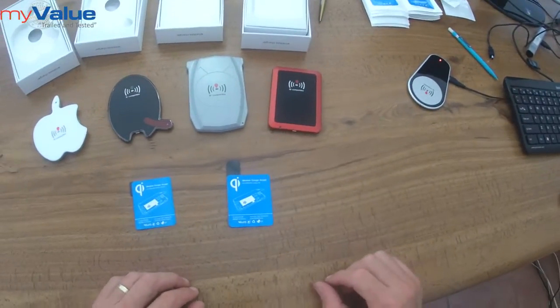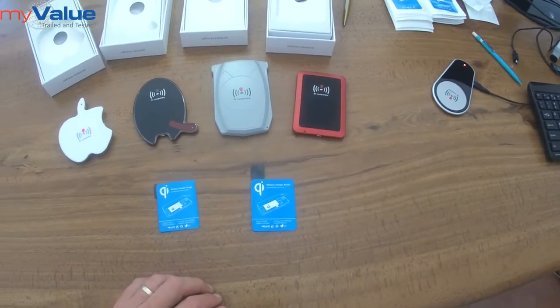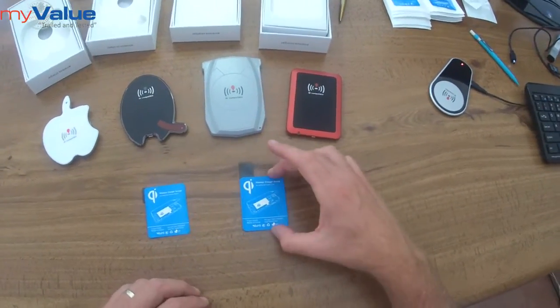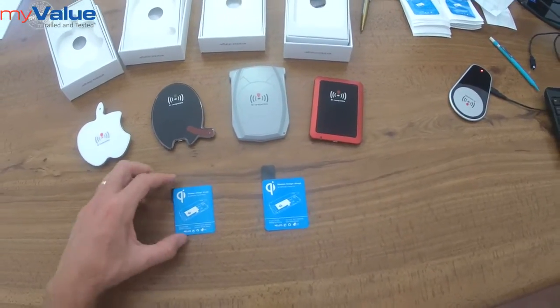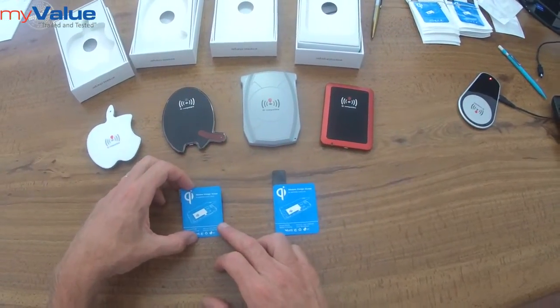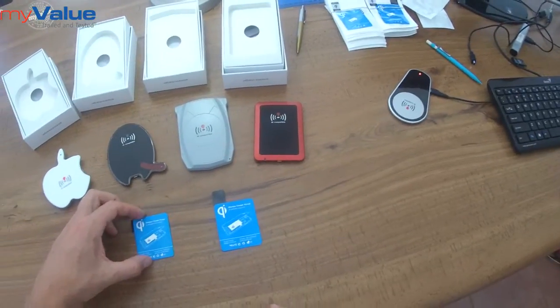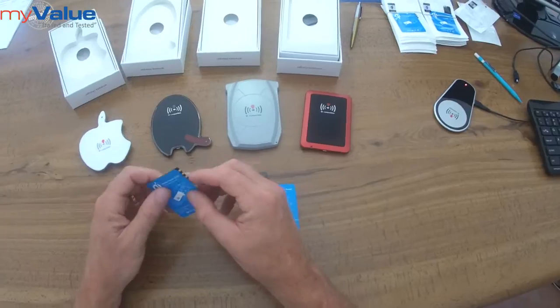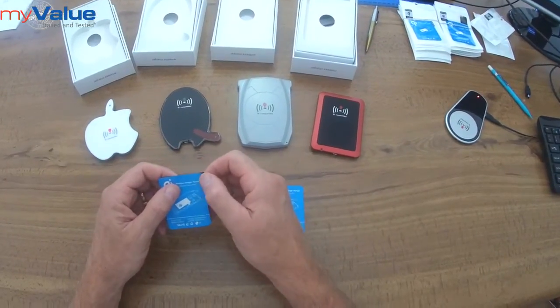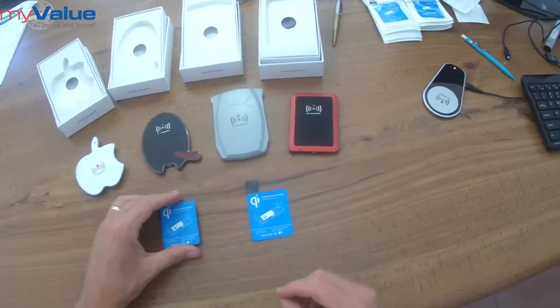The receiver cards are mounted into the cell phone and support the Galaxy S3, Galaxy S4, Galaxy Note 2, and Note 3. They are paper-thin coils with either two or three pin connectors, which need to be installed.